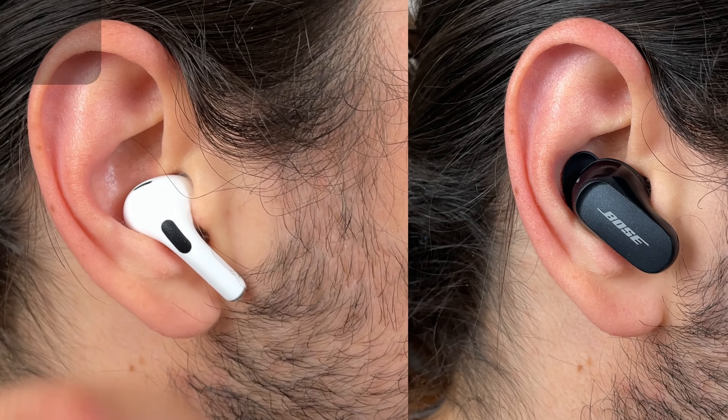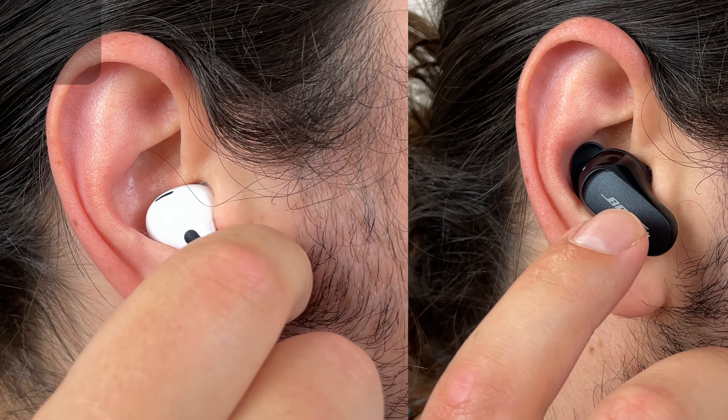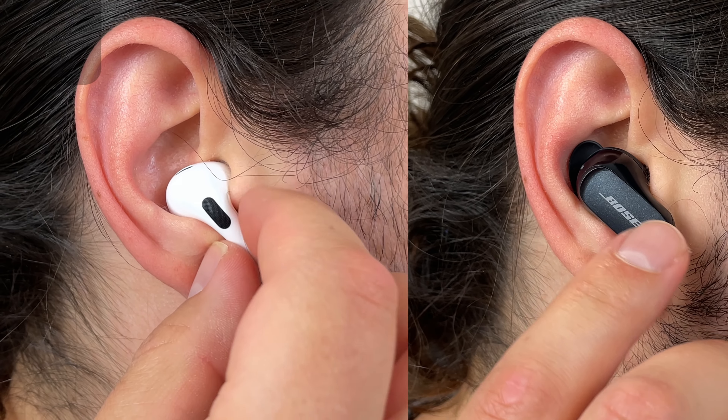Then you have Apple and Bose — they take it a step further. They allow you to control everything on just the one earbud itself with their swipe gestures, allowing you to control volume up and down. So Sony, please.